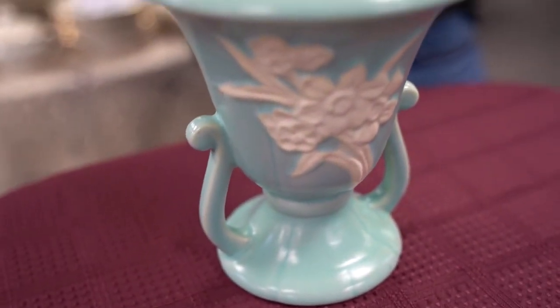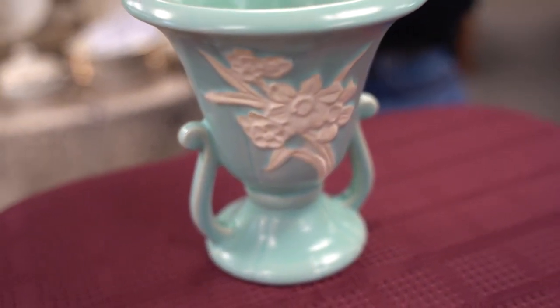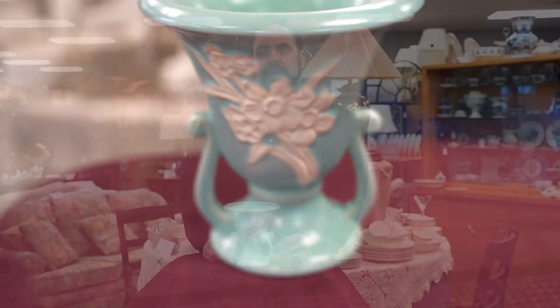Earlier pieces done when Weller started his pottery company, probably in the late 1870s and through the 1800s, would have been hand painted, and those are actually more desirable than this piece.